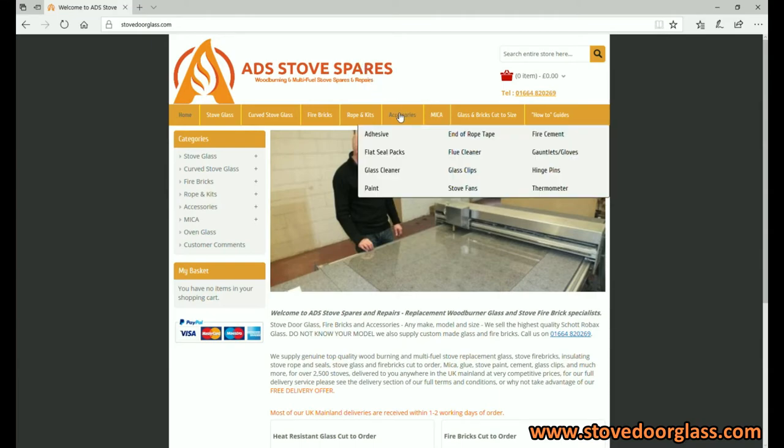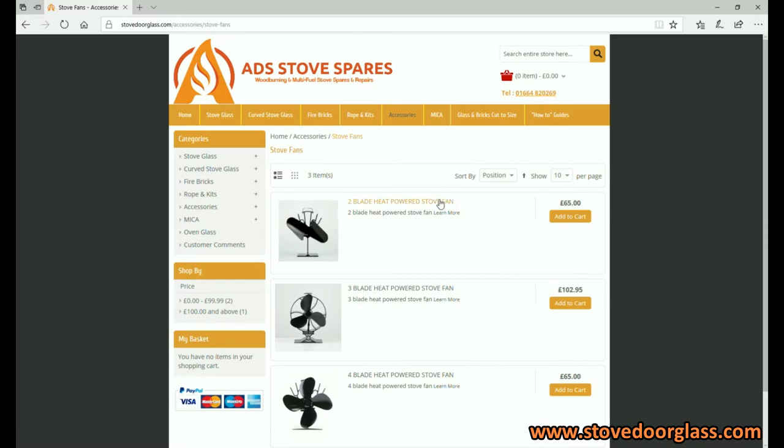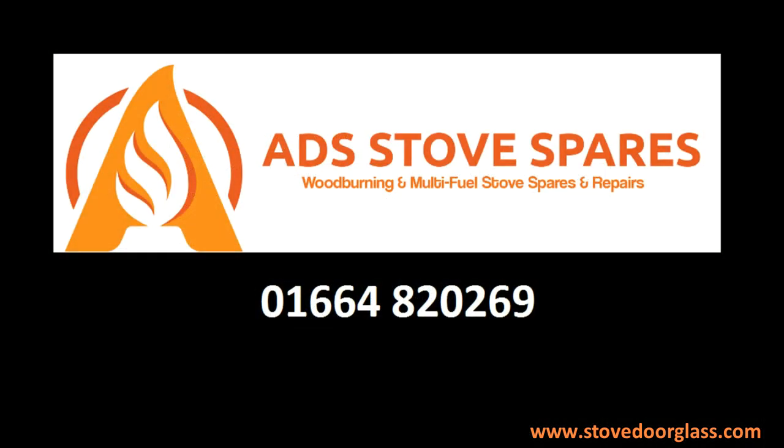All of our fans are available from our website. For more information or to see more videos, please click on the link below. This video was brought to you by ADS Stove Spares.